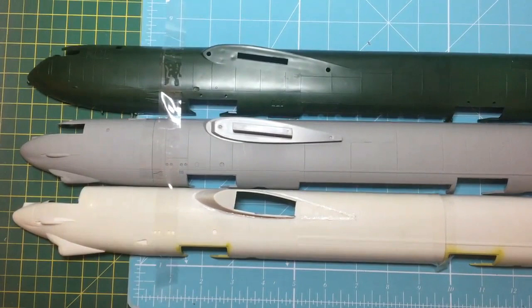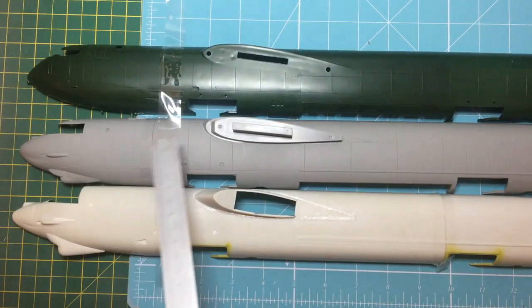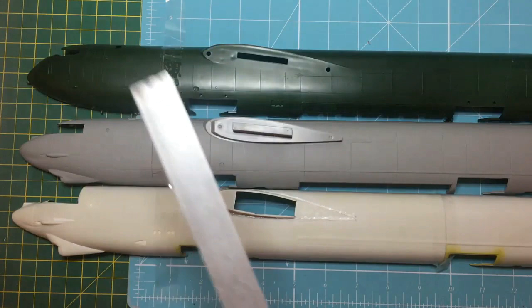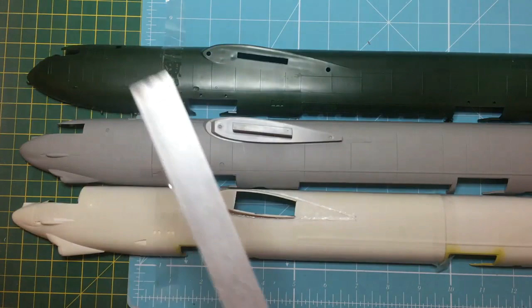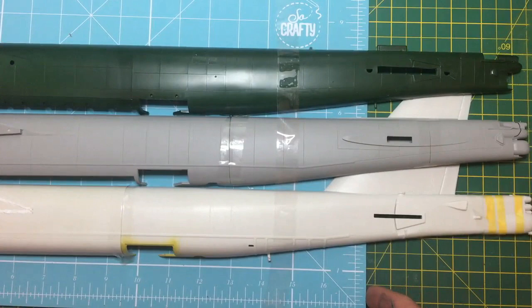Looking at all three, we can see the Model Collect has an incorrect leading edge on the wing, but it has far superior detail and scribing. The AMT kit's panel line scribing is a little fictitious, and this kit doesn't line up in scribing. Overall I think we have to assume that the Revell Monogram 50-year-old kit is probably the most accurate in many ways - it's just a shame it has raised panel lines.